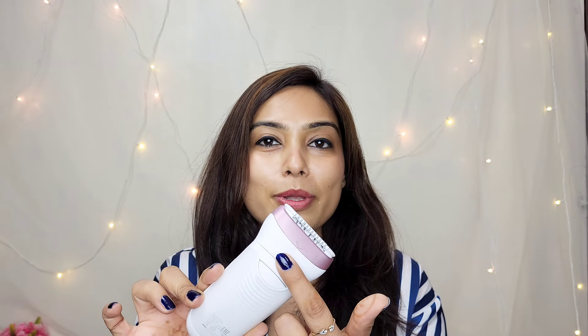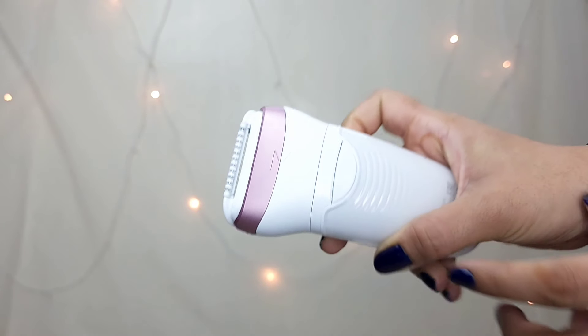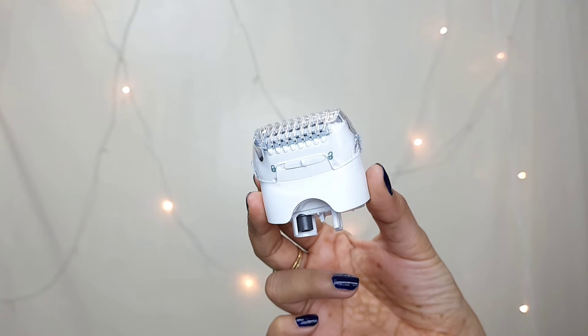This massager cap is a removable part. If you can see there is an arrow — you can press this button and just remove it like this, and then use another head. The next head is a shaver head with a comb. This comb is a trimmer comb — if you have long hair growth, you can use this trimmer first and after that use the epilator head to epilate your body, because long hair growth will be really painful. So you can reduce the hair length with the trimmer and then follow it up with the epilator.